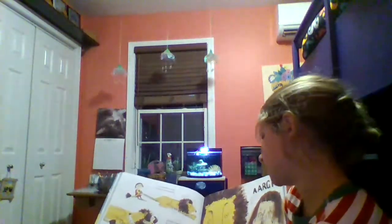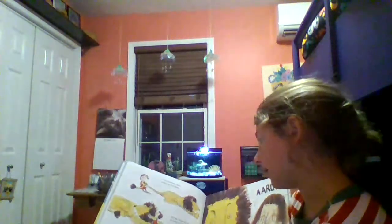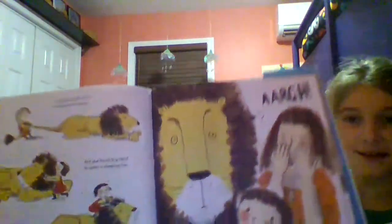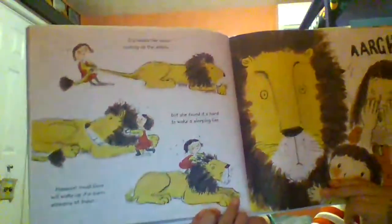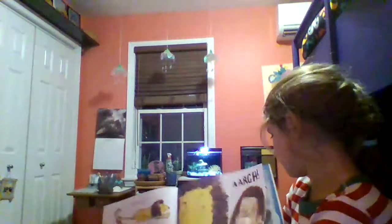Iris heard her mom coming up the stairs, but she found it's hard to wake up a sleeping lion. However, most lions will wake up if a mom screams at them. Though the lion raced out of the house.